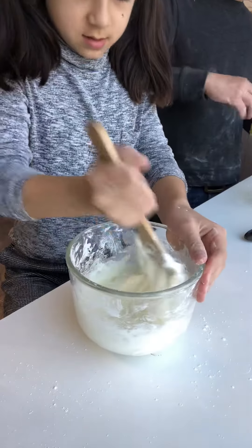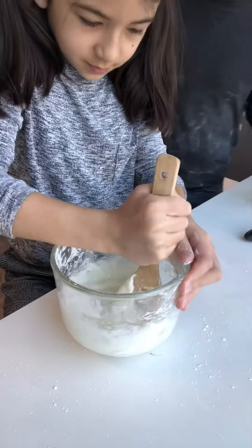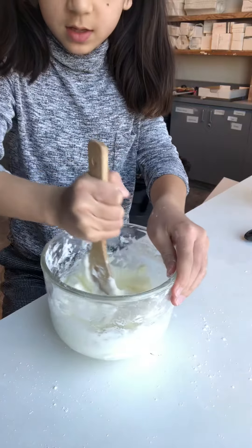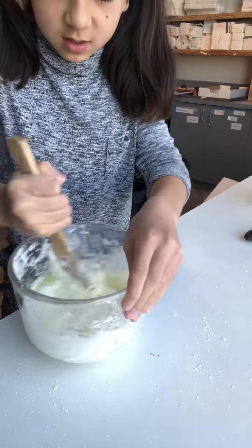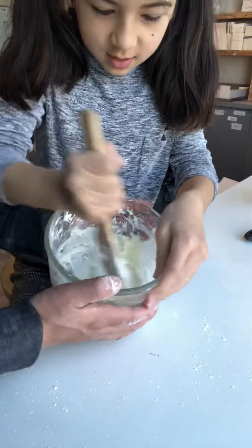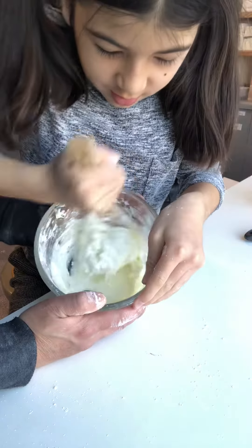We just need to mix a little more. We were trying to time this within five minutes, but we just went over doing this step — it's okay though.